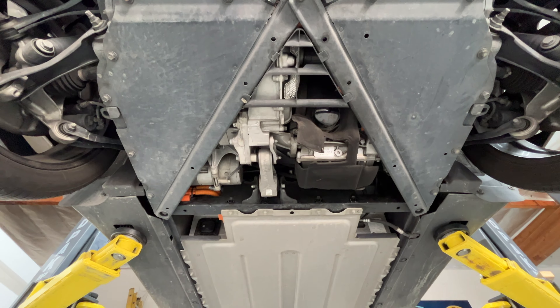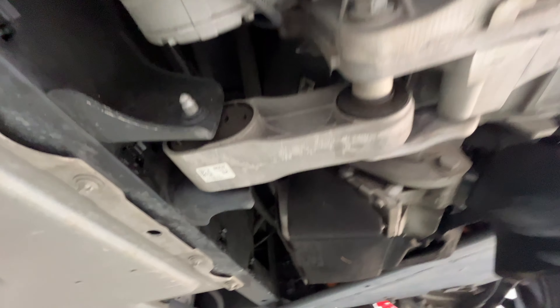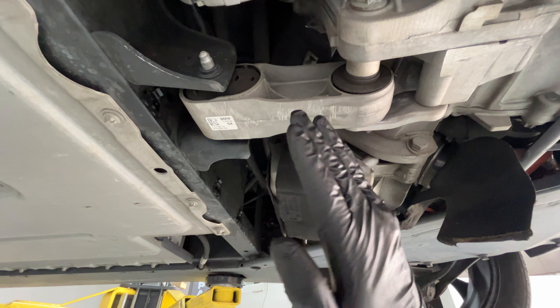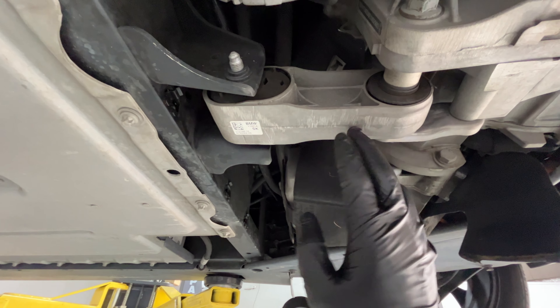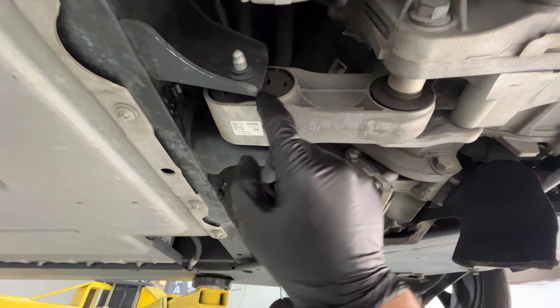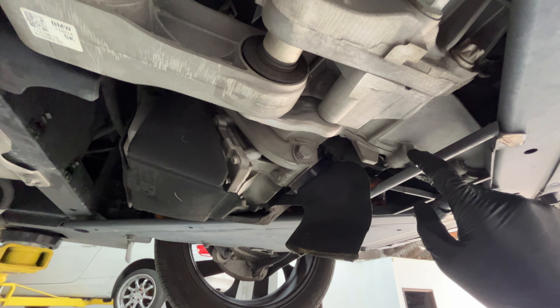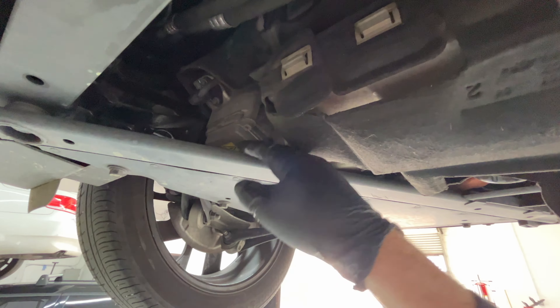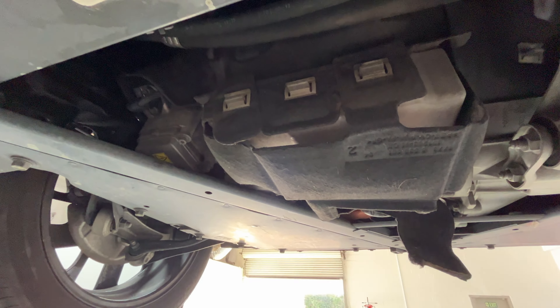We're under the car now — here's the back end of the vehicle. All the motor, the electric motor, sits back here, and also the range extender, which is an internal combustion engine, sits back here. What I was expecting to see was this mount to be damaged or broken or a bushing, because it has a torque backlash kind of a clunk to it.